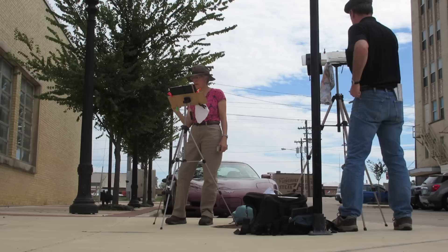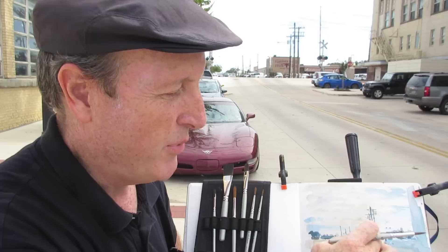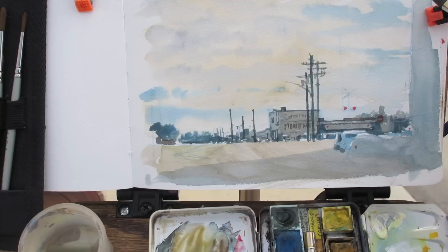I work out the basic drawing with a watercolor pencil and then lay in the tones with a flat brush. I've got the whole thing pretty well laid in — the sky and then the ground area. Now it's just a matter of using a fairly small brush to detail the poles and all the detail of the cars, and that can go pretty fast in watercolor.